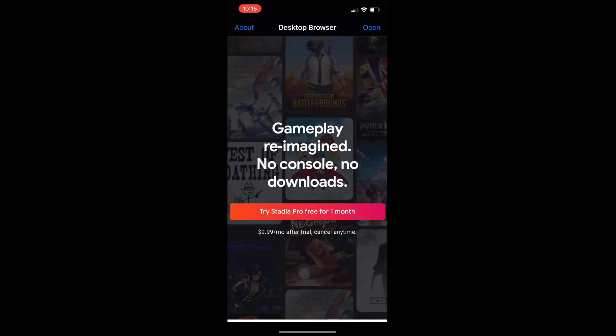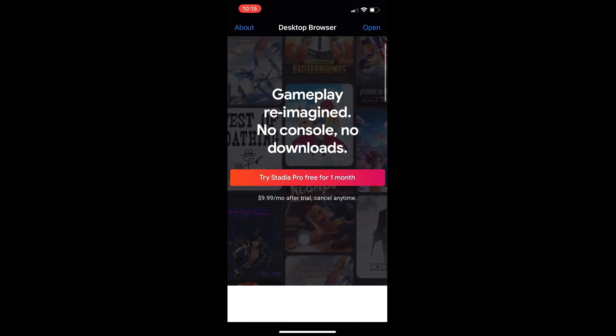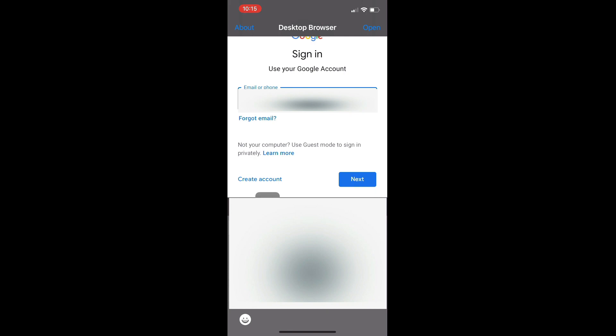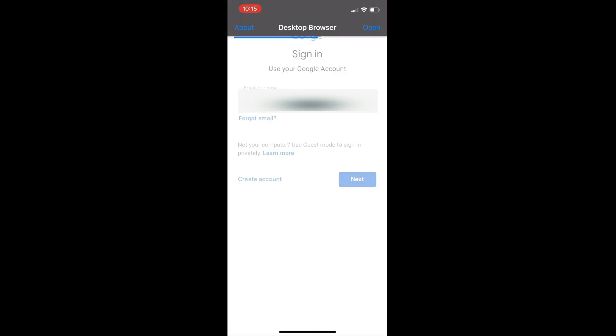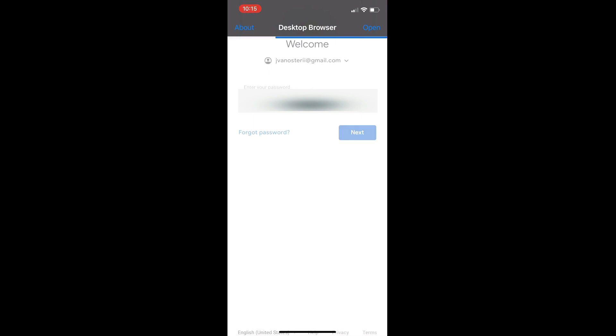There you go — it took us to the Stadia website. All I've got to do is click on 'Try Stadia Pro Free' and it'll take me to the login, so use your Stadia information to get logged in. This is a very simple process compared to Stadium — it's just like normal, very easy to do. The only limitation is you are locked into the Stadia controller and can't use any Bluetooth controller support, but chances are you do have a Stadia controller if you're playing Stadia.